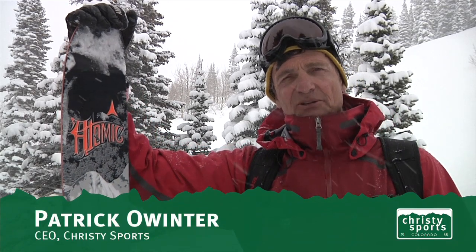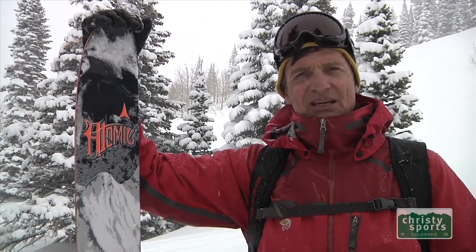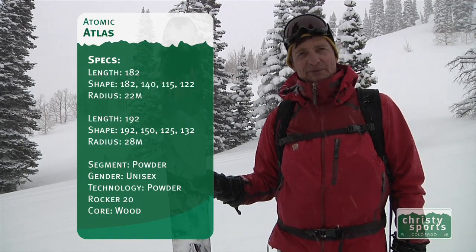That's an Atomic Atlas 192 cm. It's a ski designed for big mountains, snowcat skiing, heli skiing, and those types of conditions. It has a very wide platform, 125 mm.